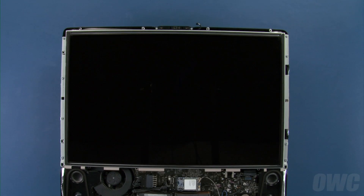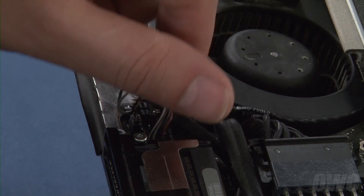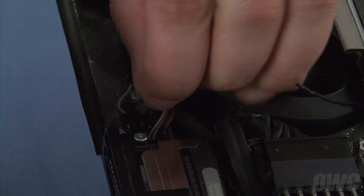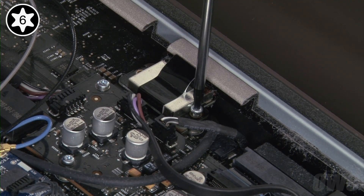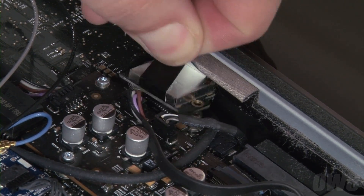Next, we need to remove the LCD itself. We'll start by detaching the display temperature sensor cable on the left. Pull the cable out of its channel along the fan, then simply unplug it from its socket. Then we can detach the LVDS cable on the right. To do this, first remove the two Torx T6 screws on either side of the connector, then use the black tab to lift it straight up and out.